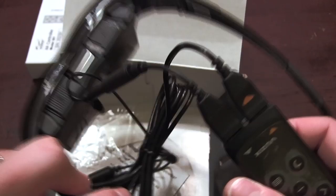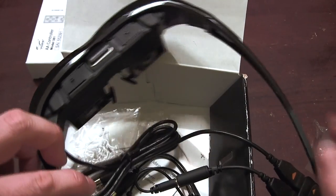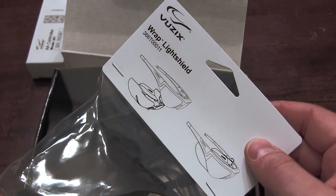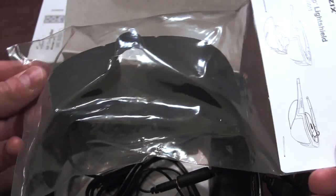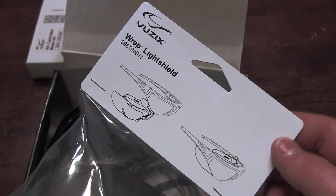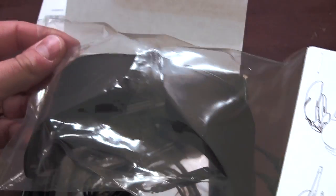If you pick up these goggles, you definitely want to pick up the wrap light shields. They're inexpensive and they really change your ability to view these in the daylight. You definitely want to add these if you're not going to do some kind of ski goggle mod. Quick and easy install — I'm going to show you how that works.